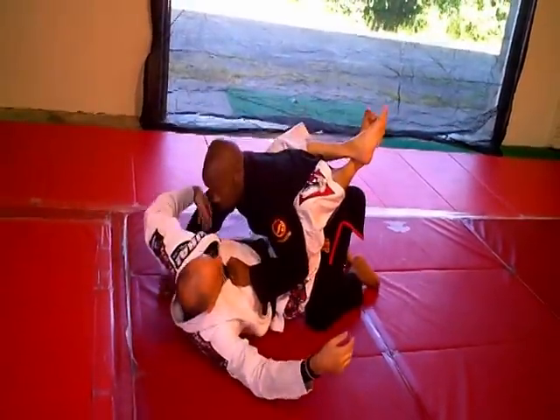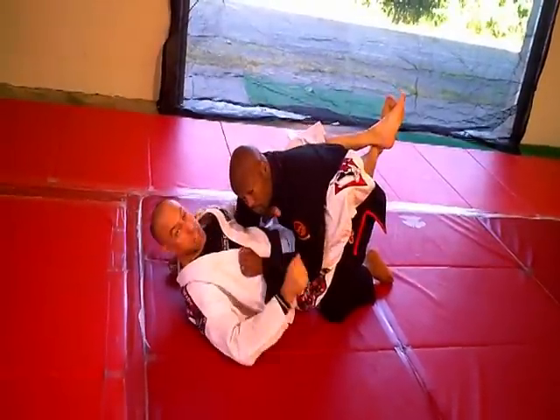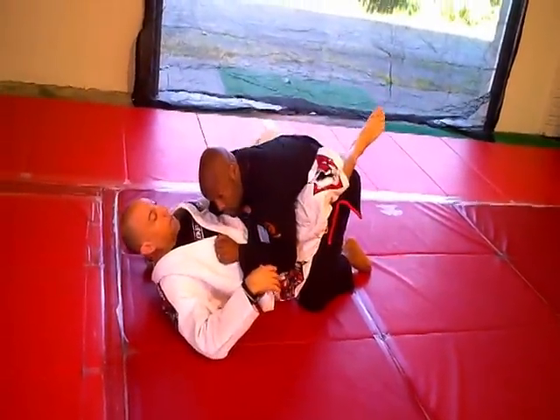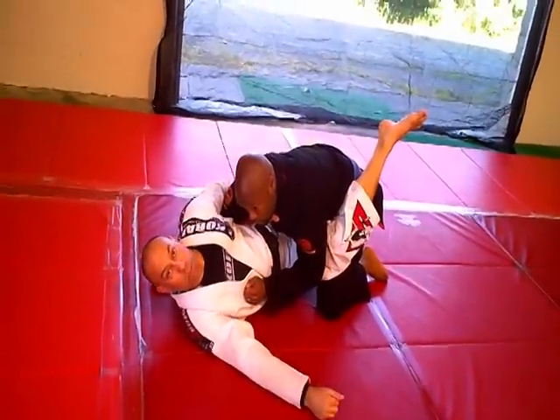First you want to come under the arm and grab the gi here. This is going to be the arm bar. From here, you want to drop this outside foot and turn slightly to the side. This locks his arm into place.